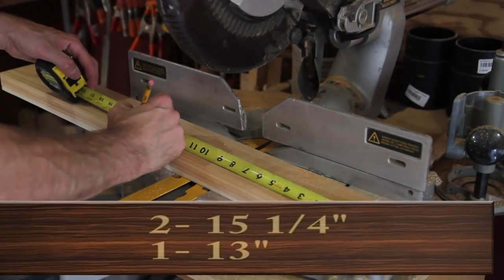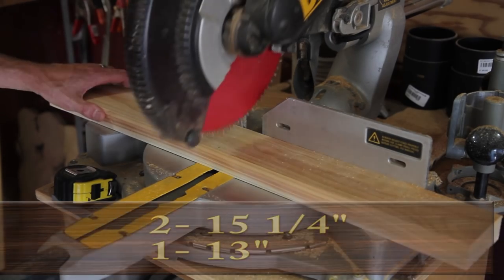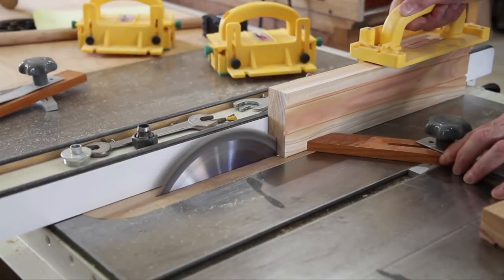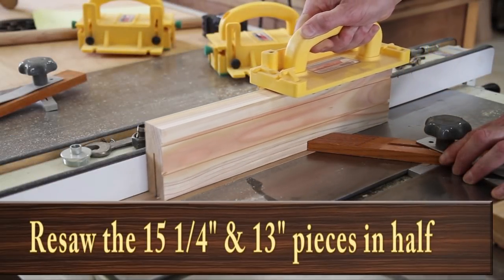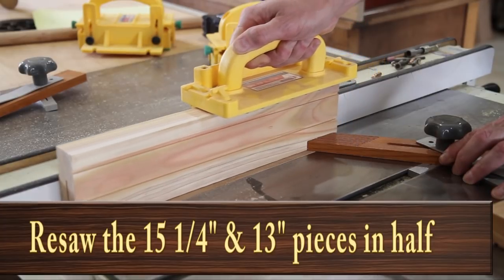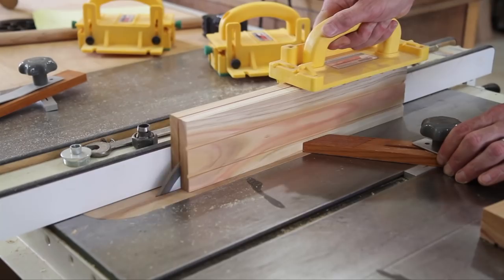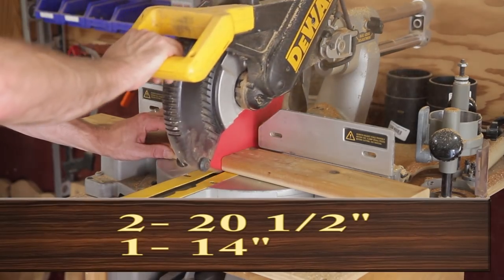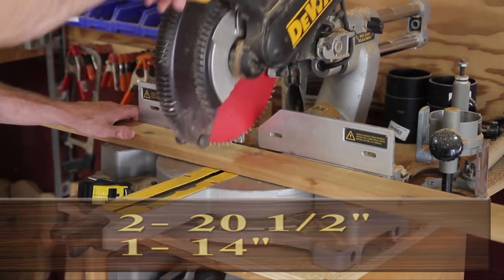Cut the 47 by three and a half inch piece into three pieces: two at fifteen and a quarter inches and one at thirteen inches. Cut the eight foot by three and a quarter inch piece into three pieces: two at twenty and a half inches and one at fourteen inches.